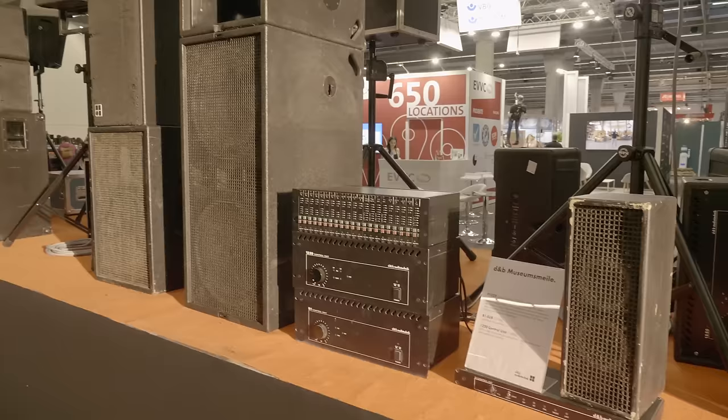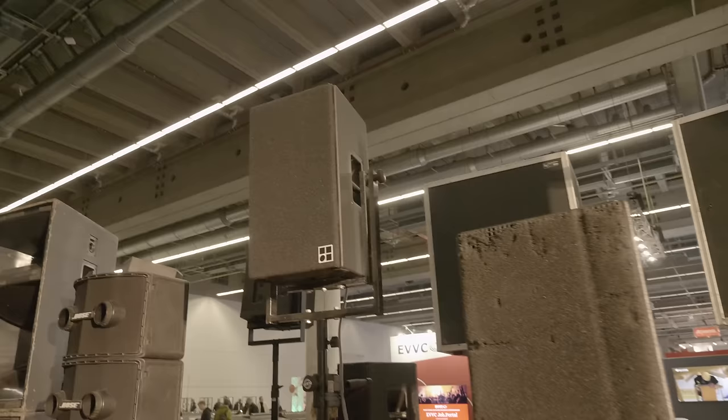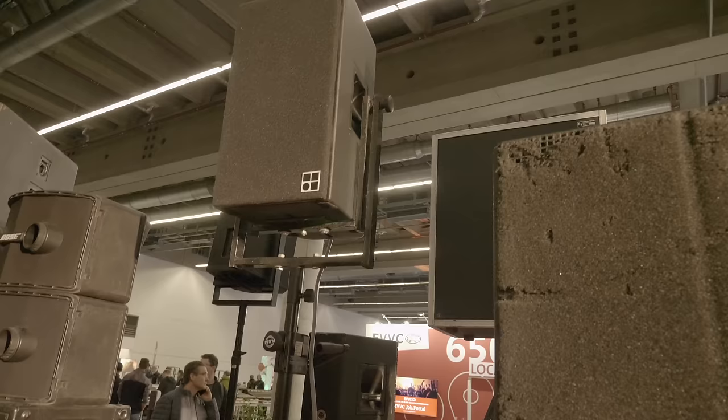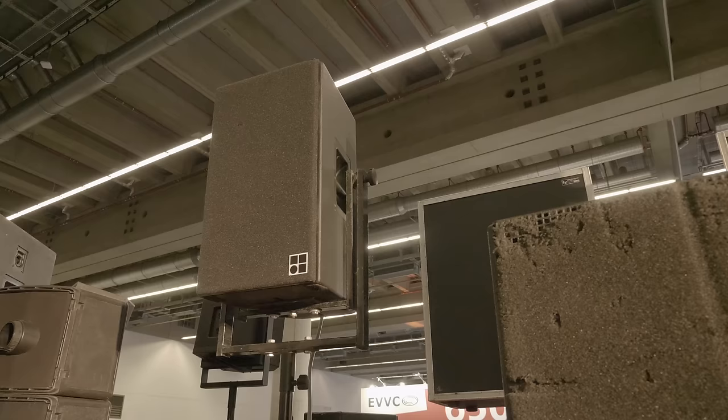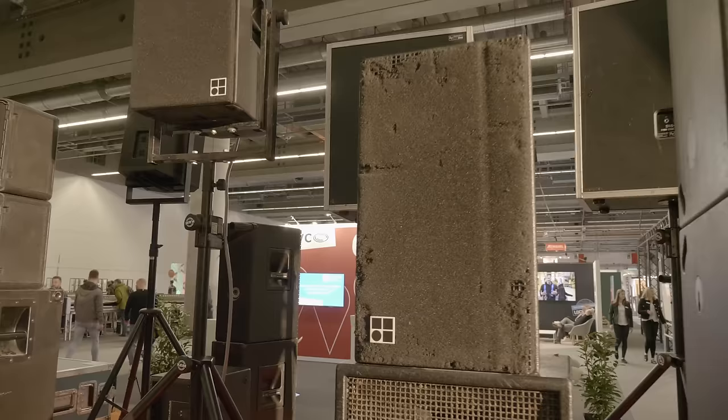Here's the D&B stuff without the foam in front. The smaller box from D&B, the 1220 — same thing: processor, amplifier, everything in it. The first series had TAD drivers and they sounded like studio monitors. It's still one of the best-sounding 12-inch two-way boxes on the market. Really good stuff.